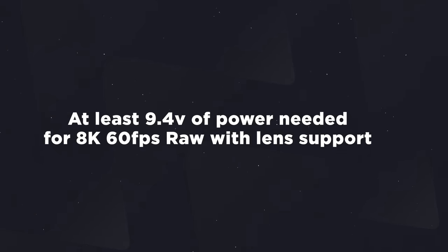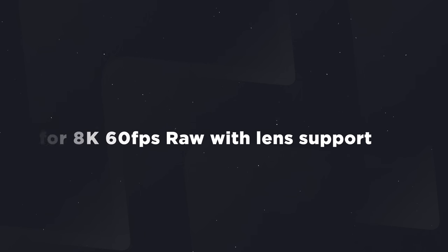The one remaining downside is that you're still not going to be able to shoot 8K 60fps RAW with lens support even with this system, because the dummy battery still doesn't supply enough power to the camera.